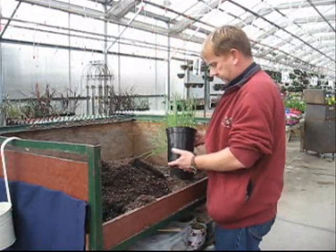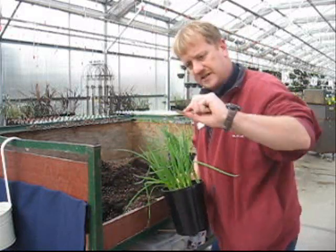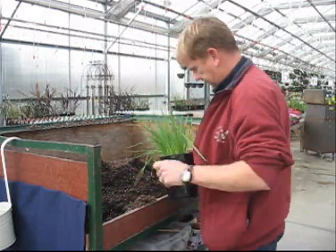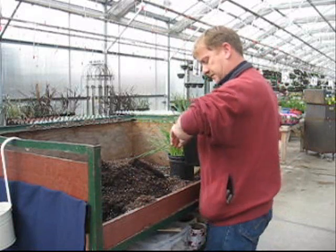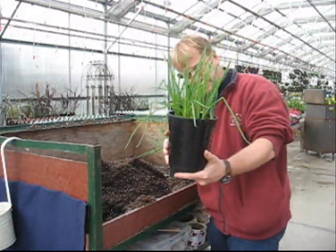Good morning. Remember these guys? The onion sets that we planted in buckets? It was 3/12, and today's 3/29 — 17 days. I think they're ready to harvest.